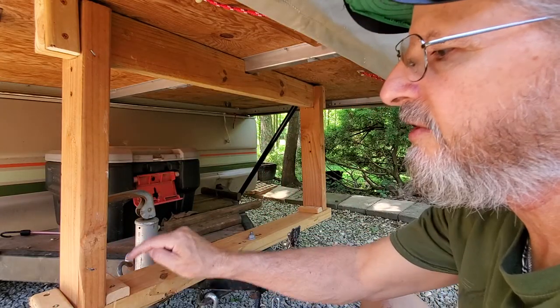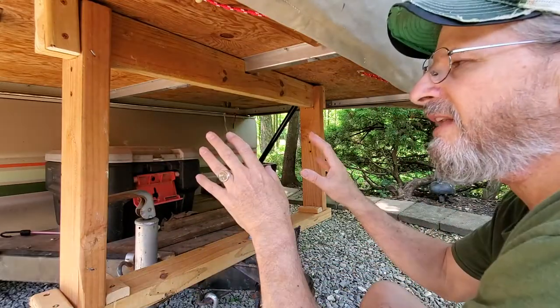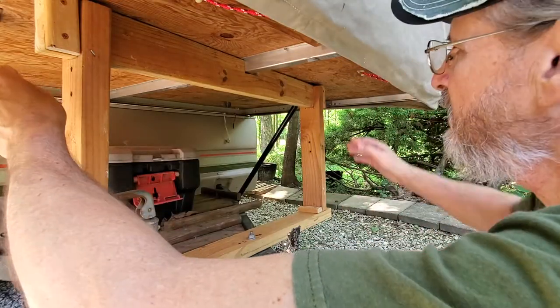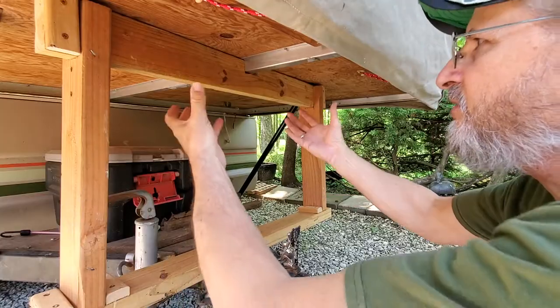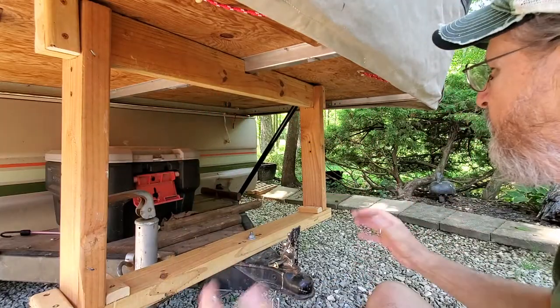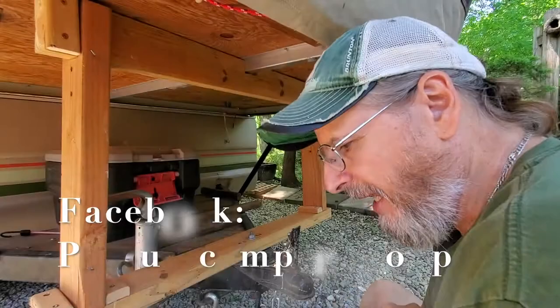I need to put longer screws in these blocks so they don't come back off. When I set this up, I don't release the stock legs that go down — I still utilize them. This is just an added support system so everything is a little more stable on the pop-up camper.